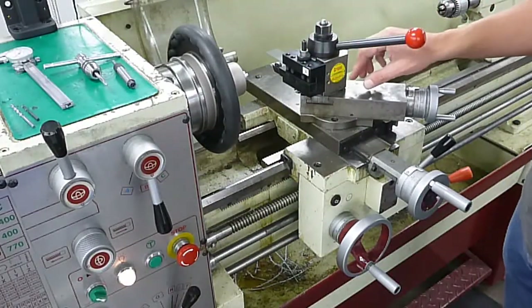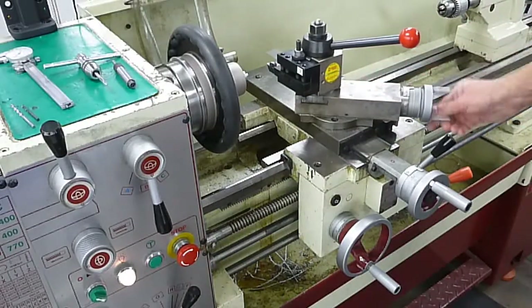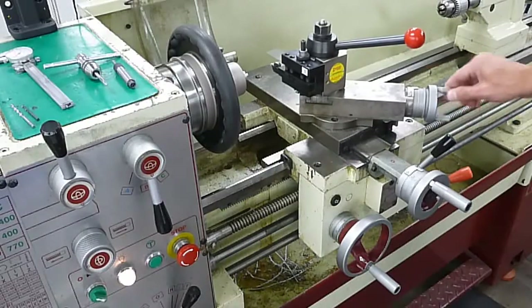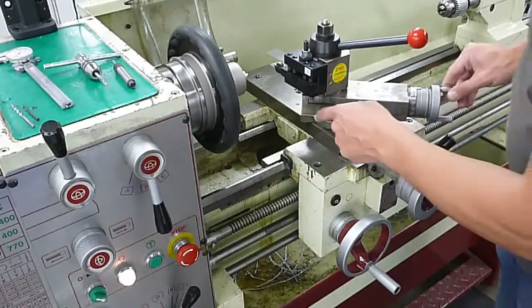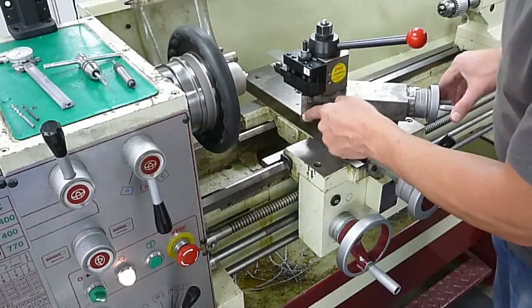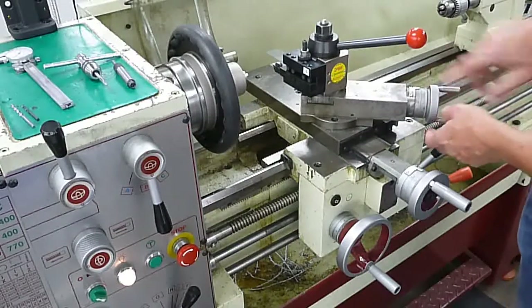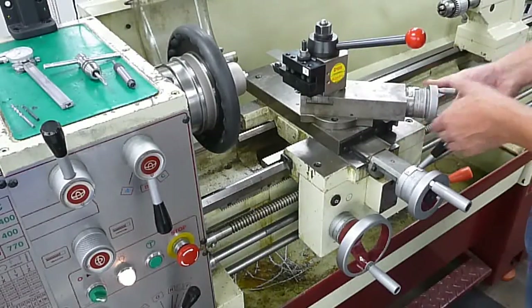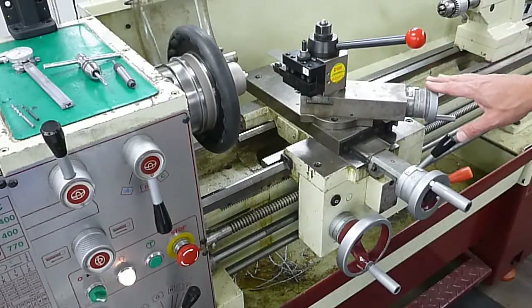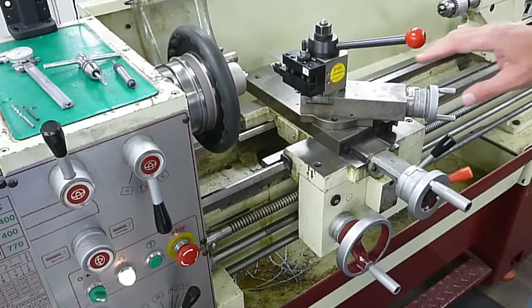The next thing is our top compound rest. As you move this hand wheel, you can move it in or out — you use that for doing chamfers and such on parts. You normally want to have these two lines here somewhat in line; they don't have to be exact. Bring everything in a clockwise direction to a value, normally zero, so that if you accidentally bump this later on, you can return it back to the same location without affecting your digital readout values.